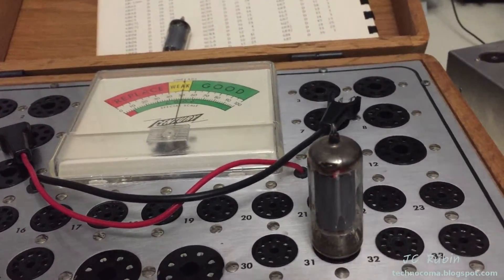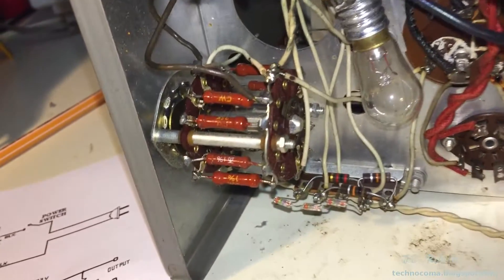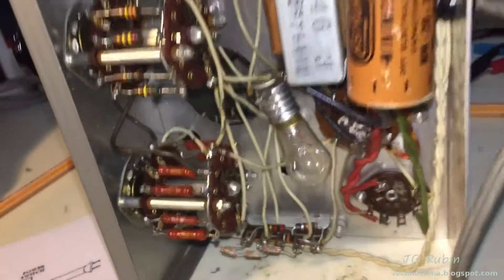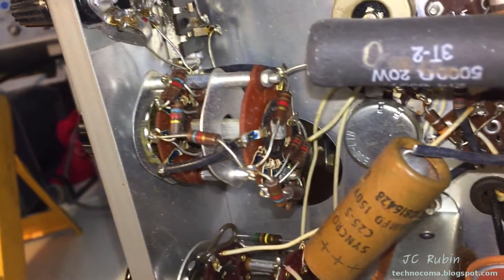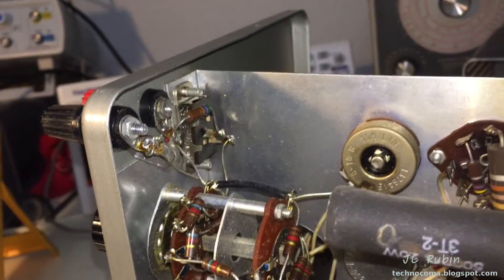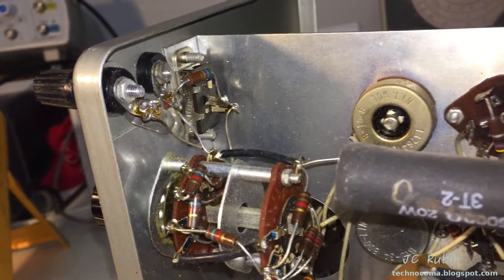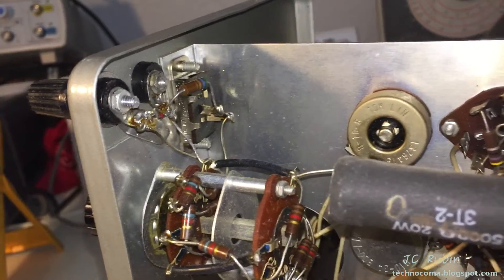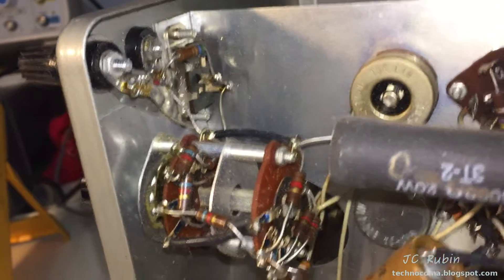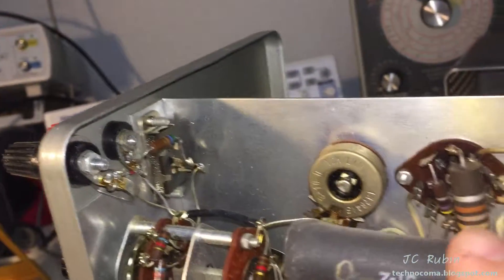Most of the resistors in this unit cannot be measured within circuit. The ones that were one percent were able to be measured and I found the bad one, which will be replaced. You'd literally have to rip apart everything to measure the rest of these resistors — there would be no point. They're going to be measured as a function of the unit itself: if the unit operates normally, the resistors won't need replacing; if not, they'll have to be replaced.